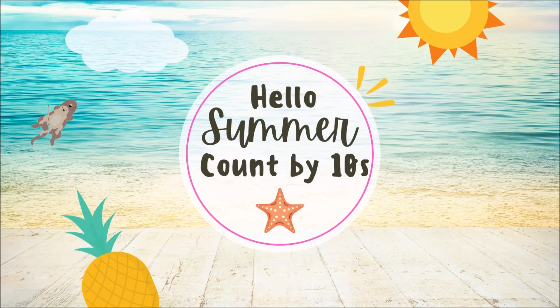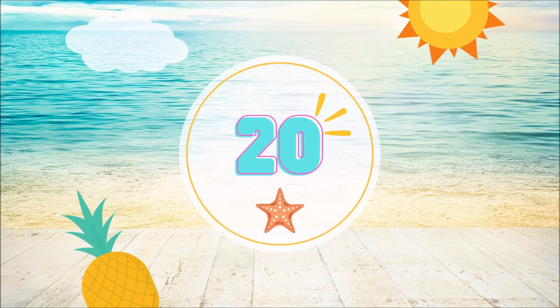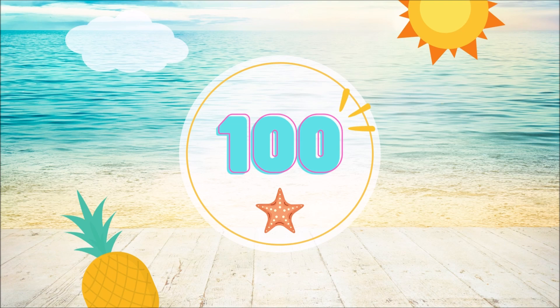Hello Summer, count by tens. 10, 20, 30, 40, 50, 60, 70, 80, 90, 100.